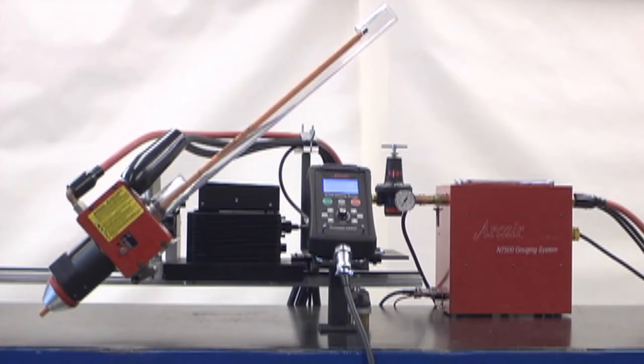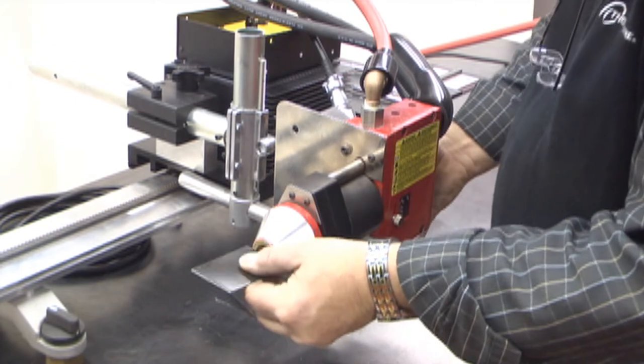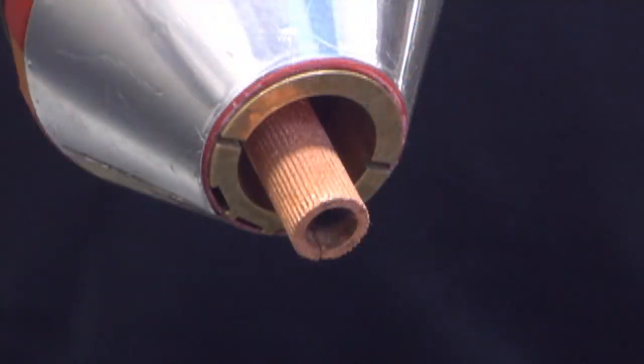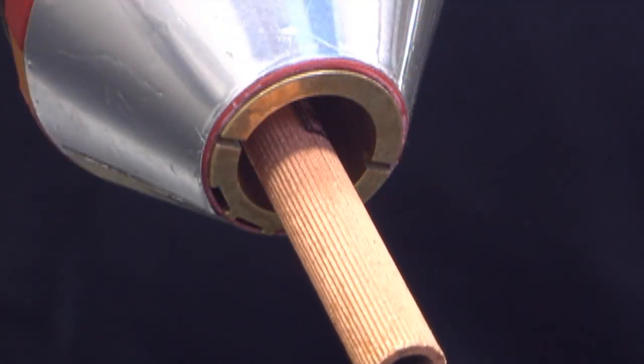You are now ready to position the torch head and insert the electrode. Positioning the torch head should be done based on shop conditions and application. Start off by positioning the torch head above the workpiece. Use the supplied angle gauge to set the torch angle, electrode stick out, and align the air nozzle. The air should flow between the electrode and the workpiece.